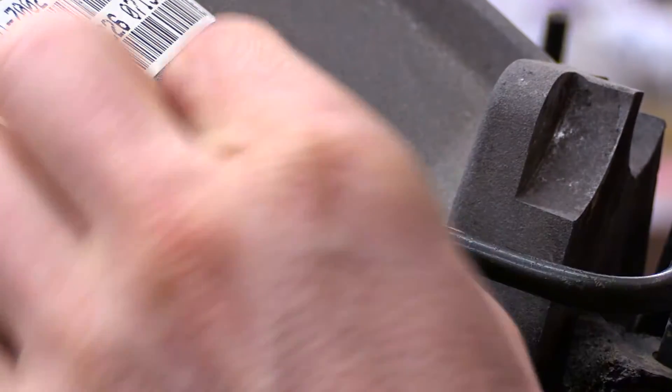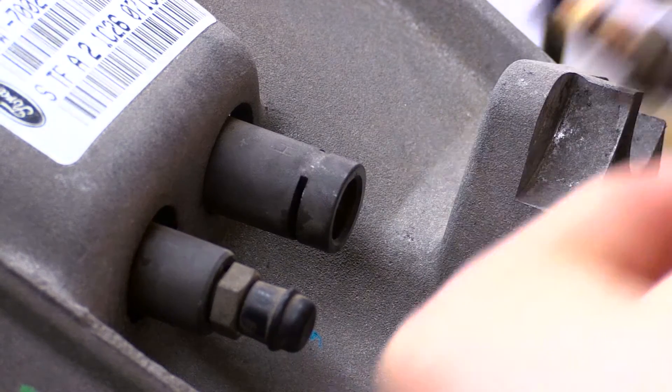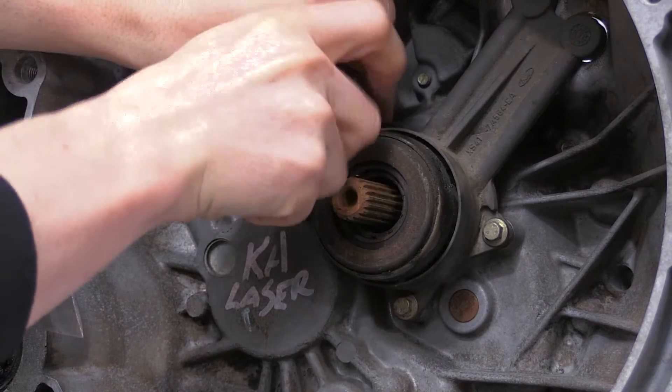Use a small flat blade screwdriver to remove the clip and push fitting from the old slave. Undo the three mounting bolts and remove the slave from the transmission.